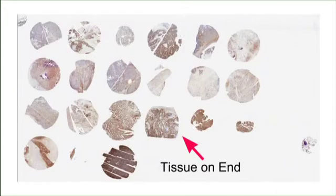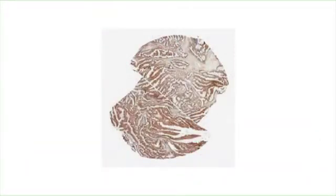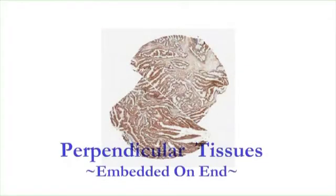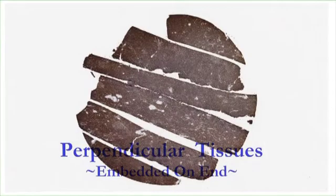That is actually a bone marrow sausage core. This sample was cut in half and embedded on end. This one is a lot thinner but still an excellent sample, and this one was even thinner.